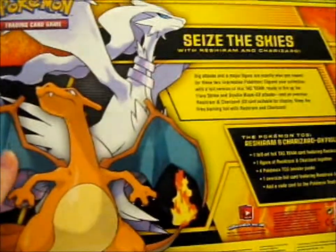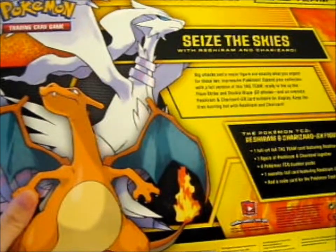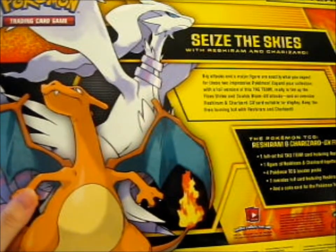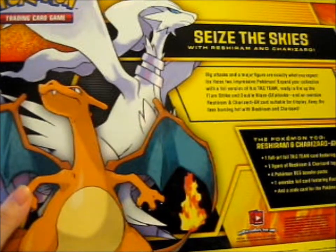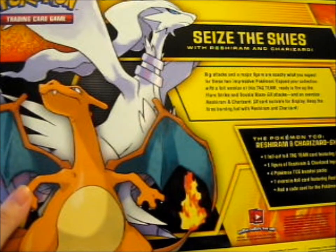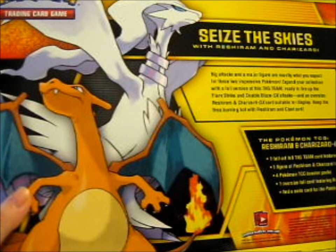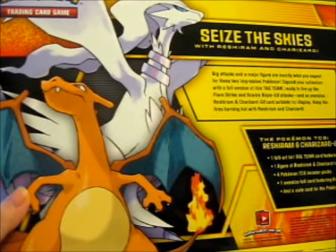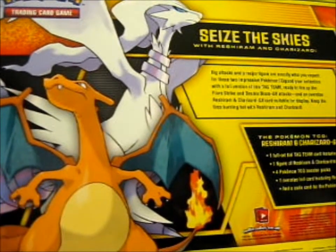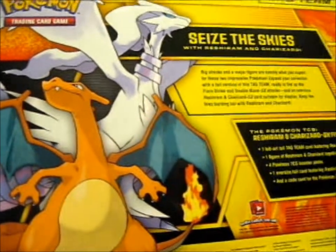So on the box it says 'Seize the Skies.' Big attacks and a major figure are exactly what you expect for these two impressive Pokémon. Expand your collection with a foil version of this tag team, ready to fire up the Flare Strike and Double Blaze GX attacks, and a jumbo of that card suitable for display. Keep the fires burning hot with Reshiram and Charizard.